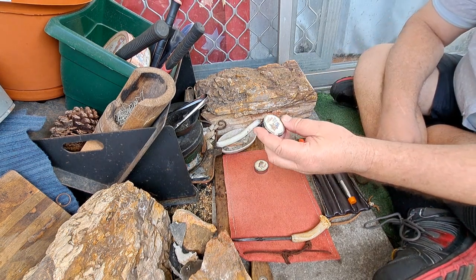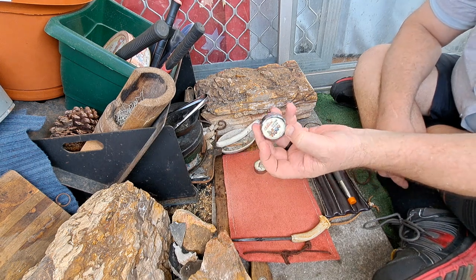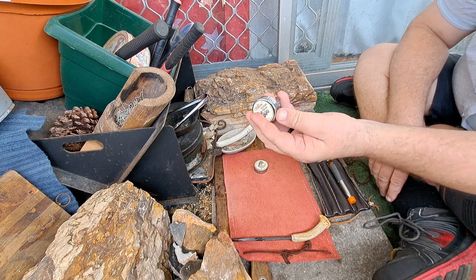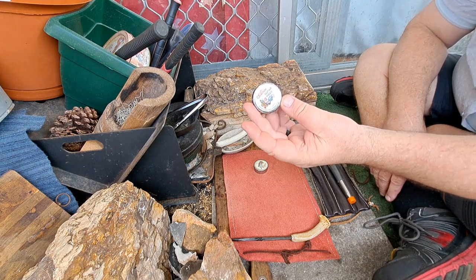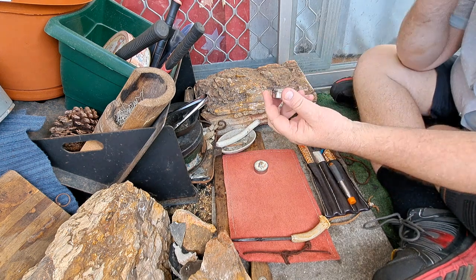I wanted to report on these Alice Guitar Picks — 12 pieces. I bought these on eBay for $5.99 delivered. That's Australian. These are in Australia.